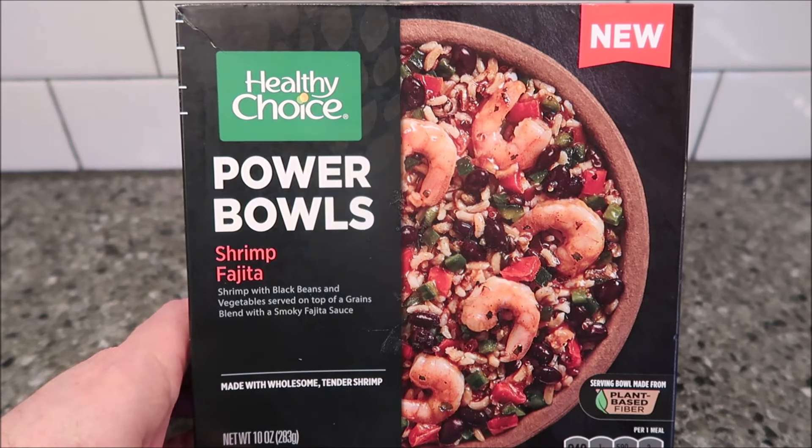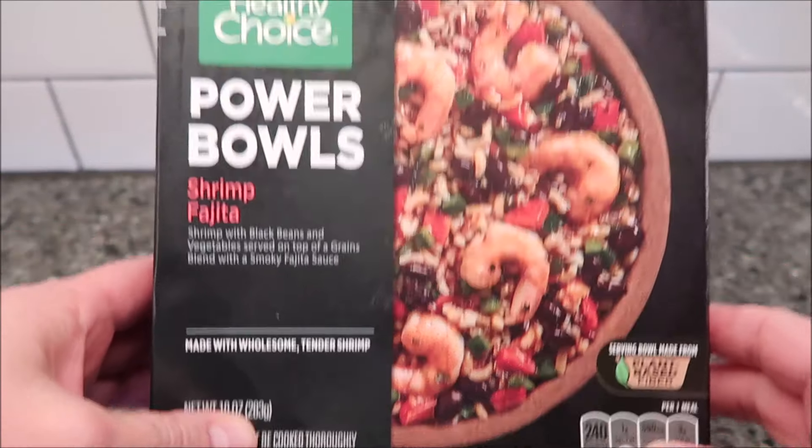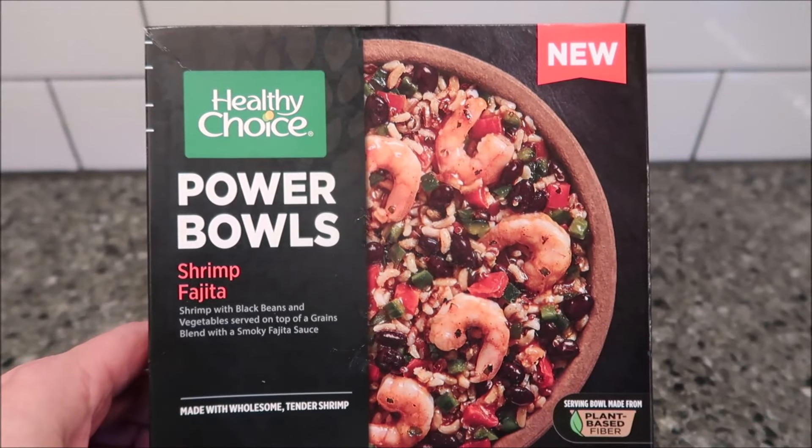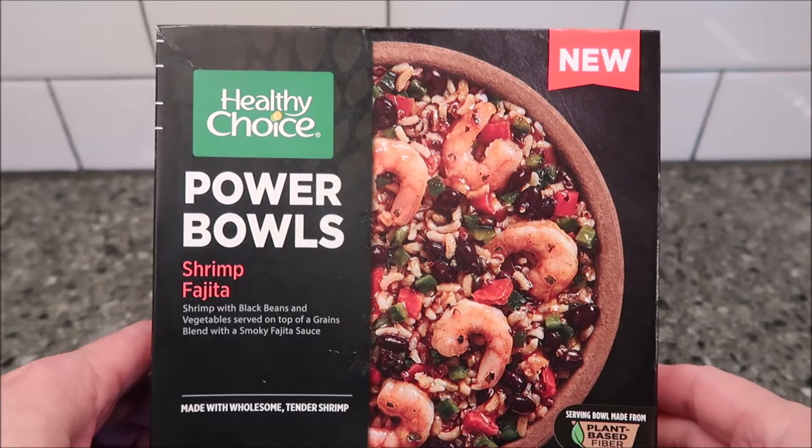Made with wholesome tender shrimp. It's 10 ounces or 283 grams, a plant-based fiber bowl. We bought this at Kroger and it was $4.49.